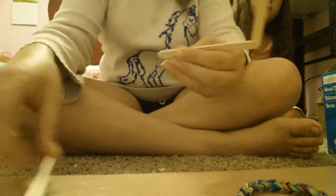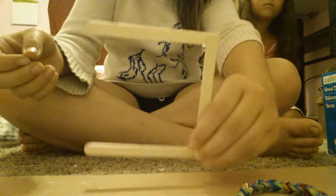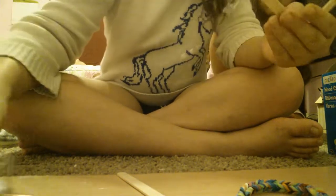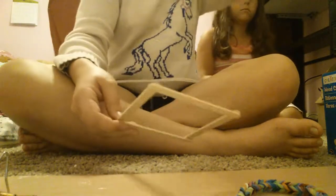Then you take another one and put it like that so it's almost square but not quite a square yet. Put it on like so — see that? It's almost square but it's not square yet. And then put that in on the other side. This is the frame. You're going to make two of them once I show you how to make these.